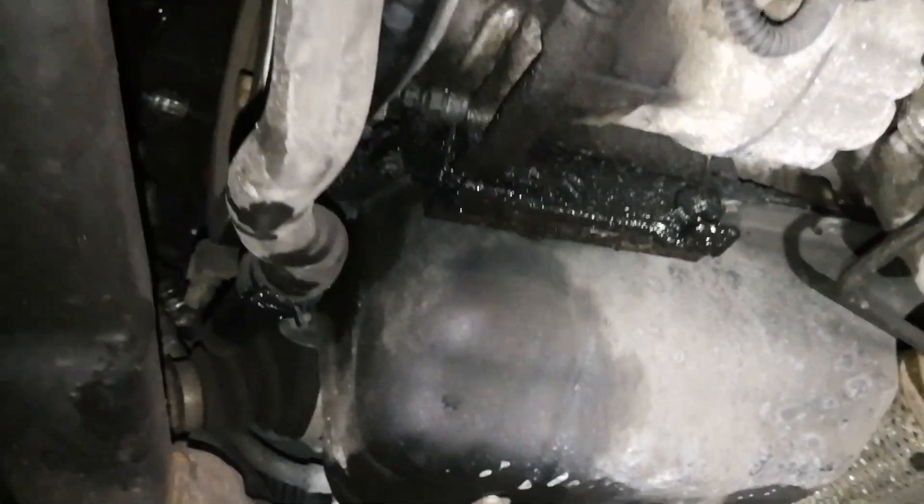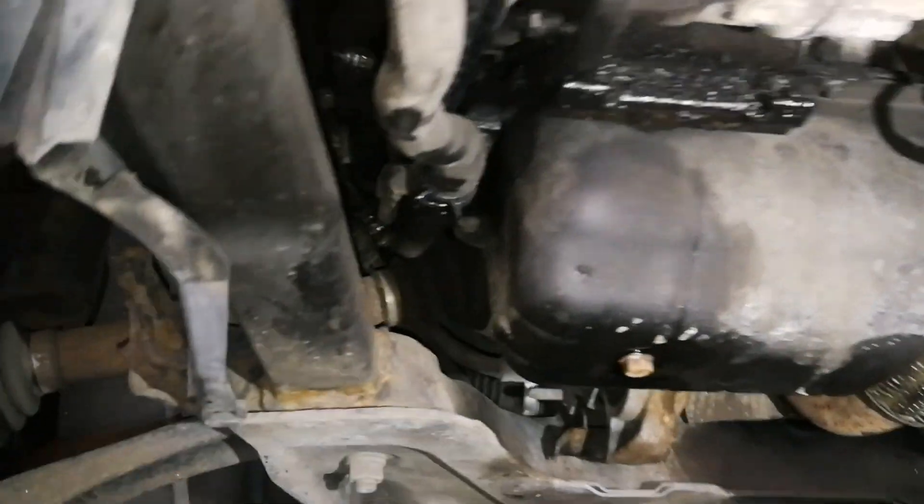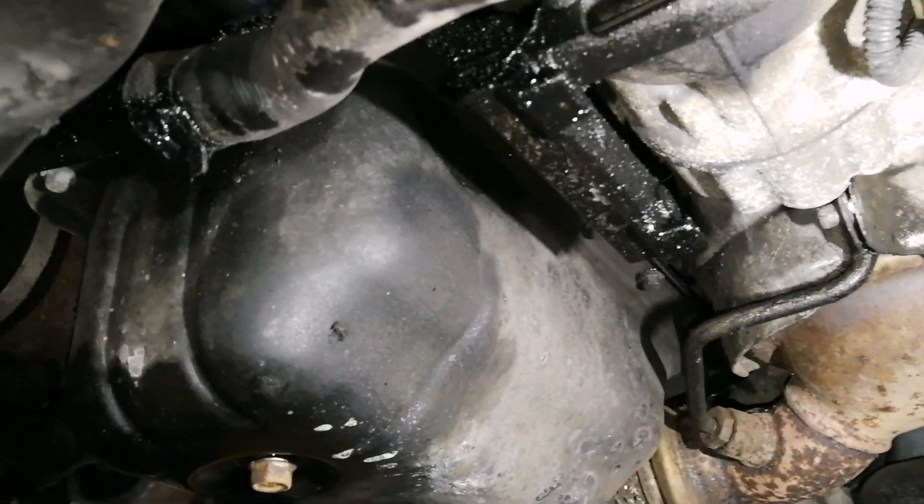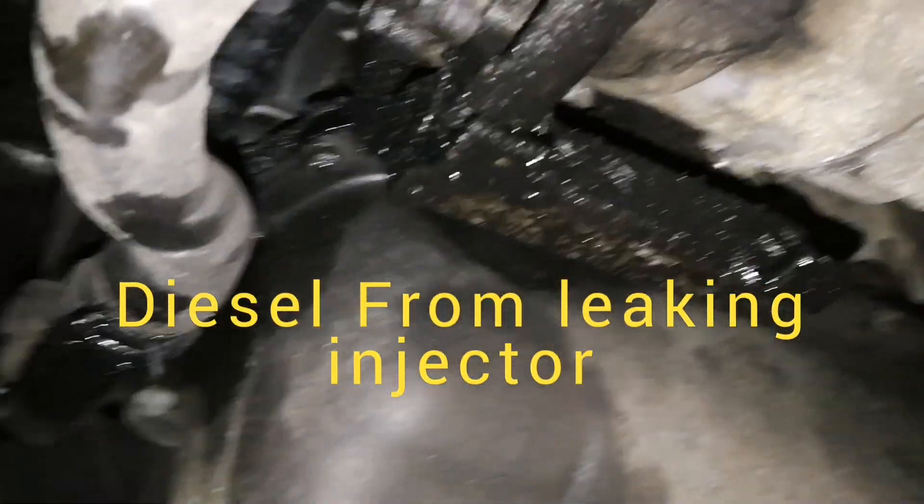Hi guys, this is one way you could identify a bad injector or a leaking injector. There's black oil under the bottom of the car, but it's not really oil — it's actually diesel coming from a bad injector seal.